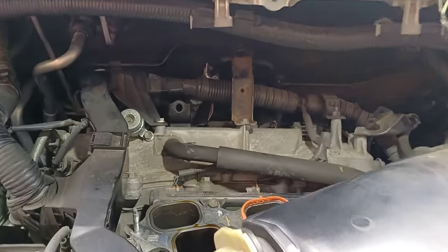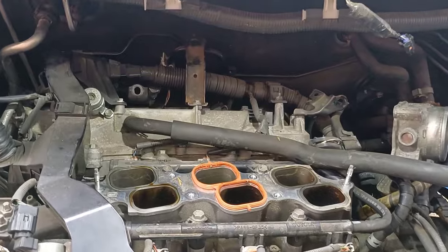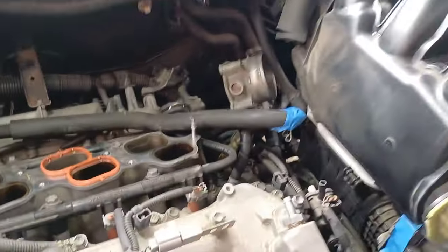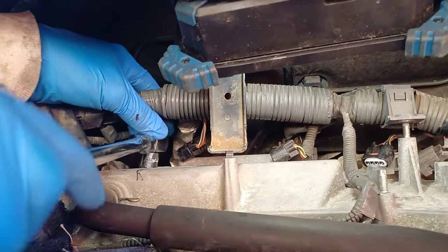So right there, guys — my goodness. This is really a lot of work if you're going to change the spark plugs of the 2008 Toyota Sienna van. You have to remove a lot of things. My husband is now going to take out the spark plugs.